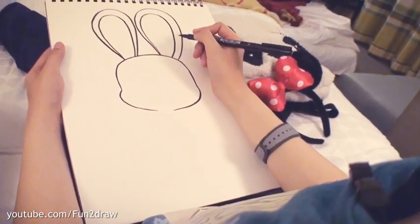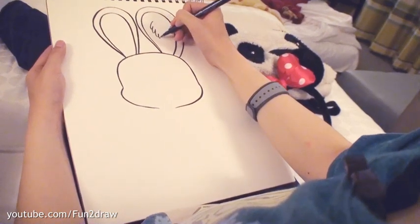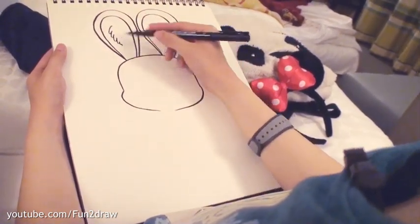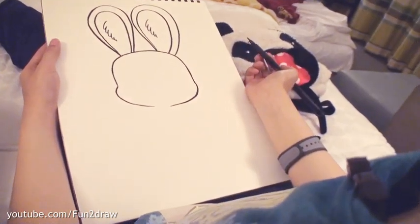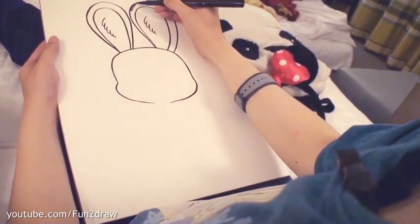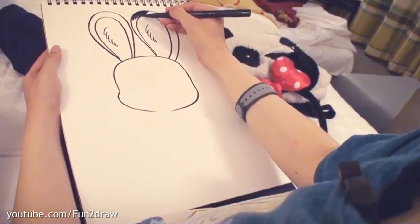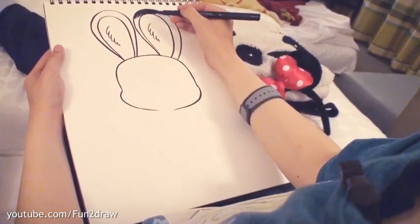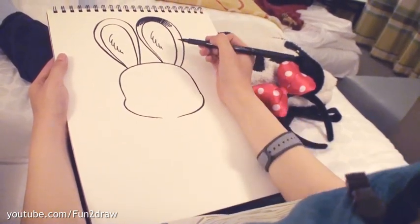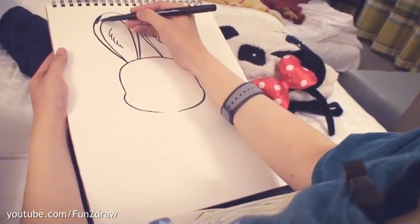Good job everyone, keep going. We have these two ears — let's make them extra fluffy with those cute little furry lines. Now Judy does have darker areas near the tips of her ears, so I'll go in and shade the tips of the ears. Just at the very tops there for both.